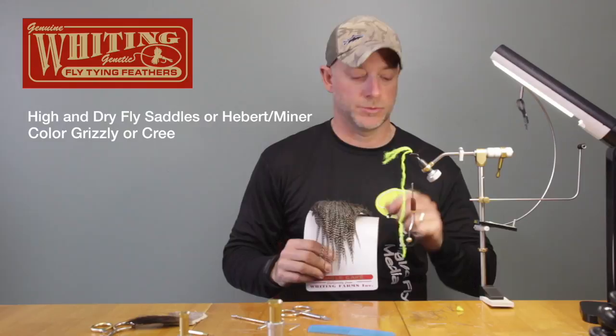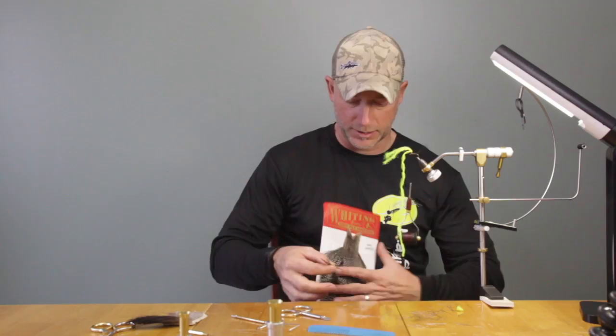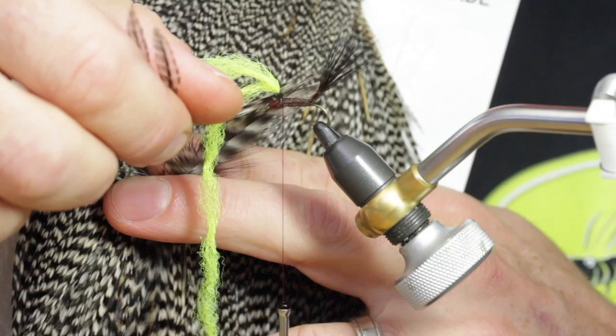So we're going to use two hackles. I want the hackle to be a little bit longer than what you would use for a standard parachute. Try and get a matched pair if you can. I'll just put them both up there — that looks good. Kind of get your sizing right. Let's pair these up.